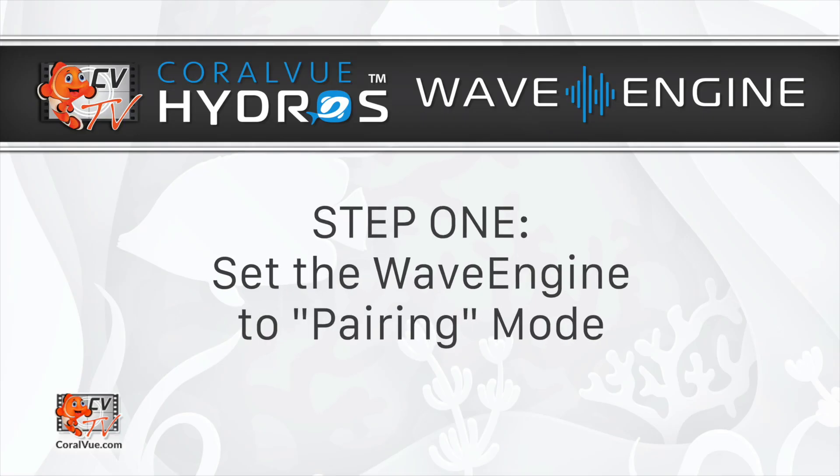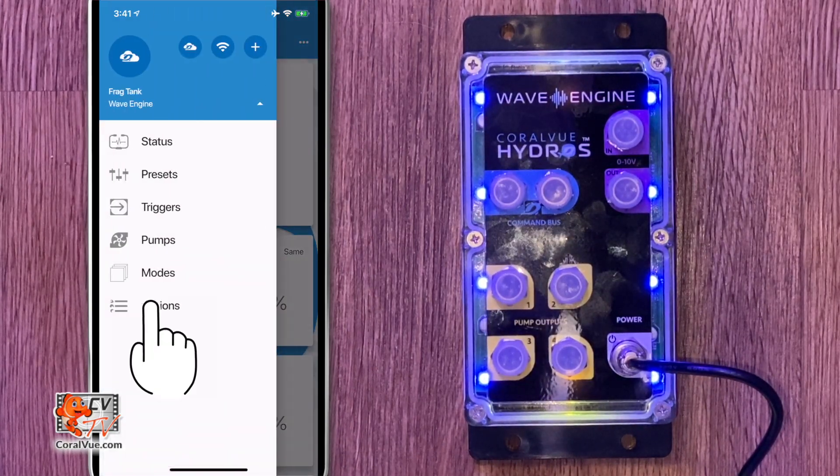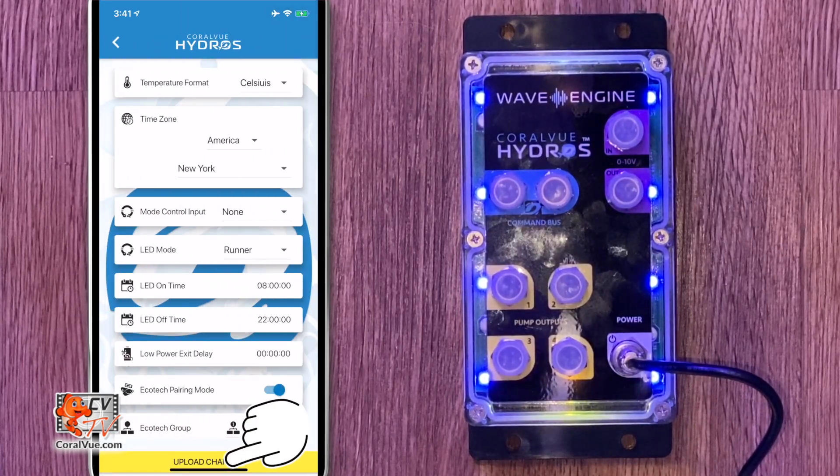Step 1: Set the Wave Engine to pairing mode. Make your way to the main menu and select Options. From the Options screen, enable Ecotec pairing mode.